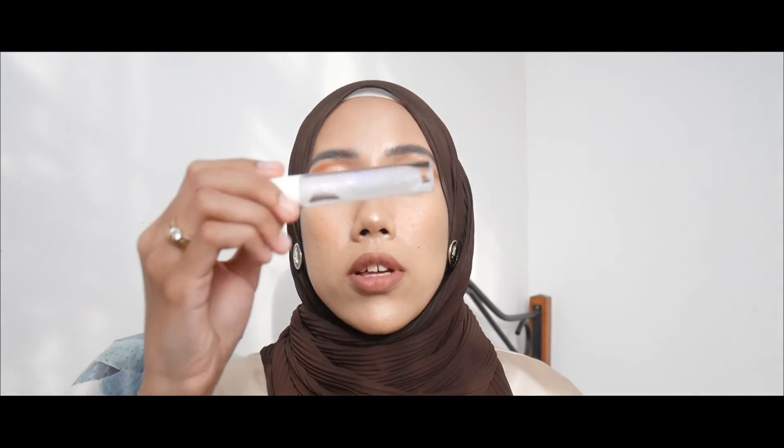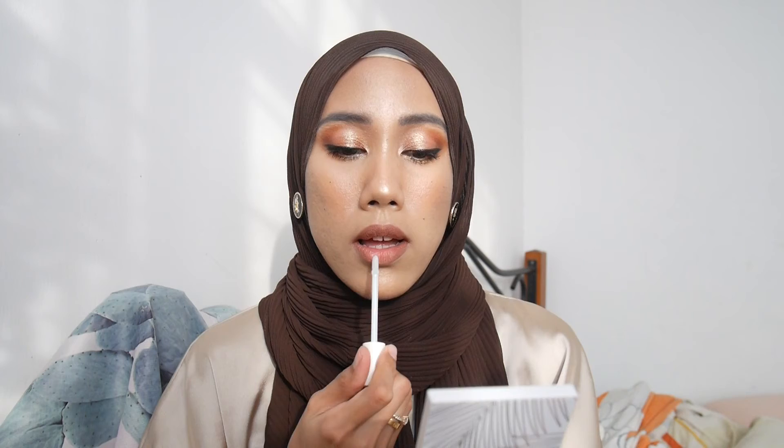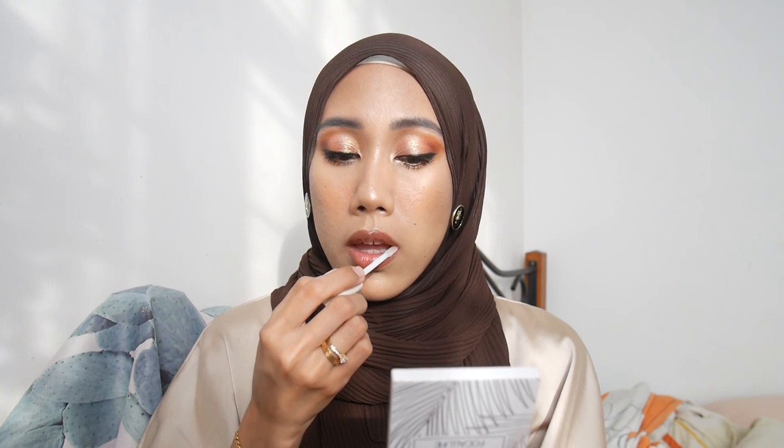I'm lining my lips using Kat Von D Lip Liner in shade Lolita, then applying the Focalor lip gloss over it. Now that the sun is shining you can see the very pretty multi-dimensional glitter in the gloss. It's not as sticky as I expected, which is nice — and it has a minty, plumping effect.